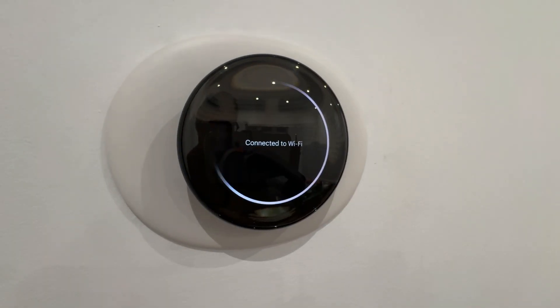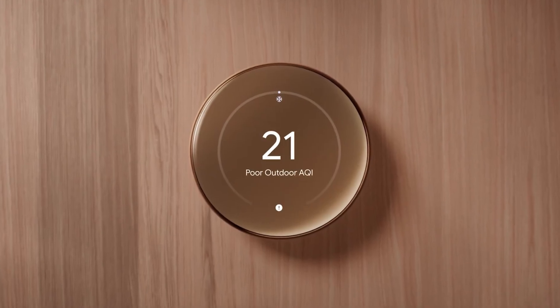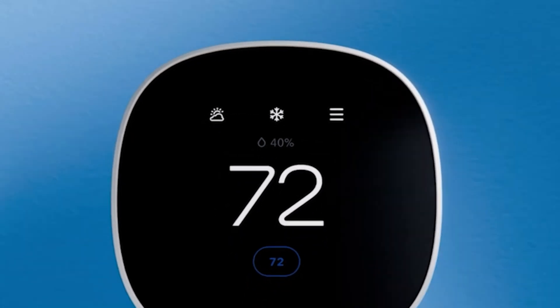I'm going to test it for the next few weeks and see how my experience with the Nest Learning Thermostat differs from the Ecobee in my previous home. Stay tuned for that. It looks really nice and I'm really excited to use it — I'll let you guys know my feedback after a few weeks.